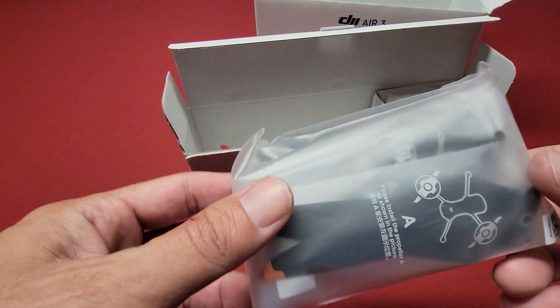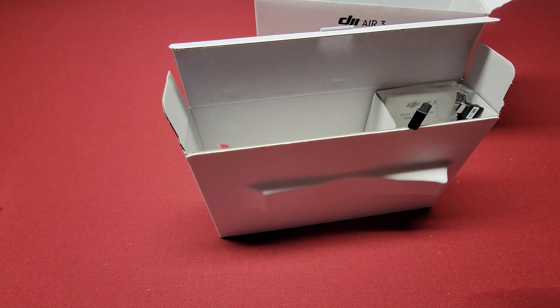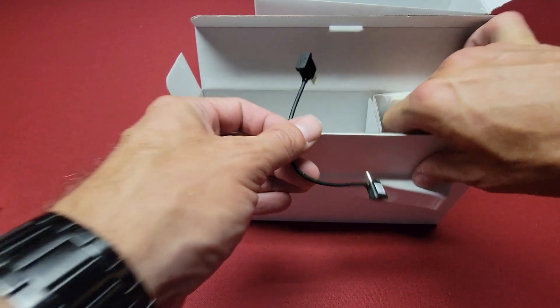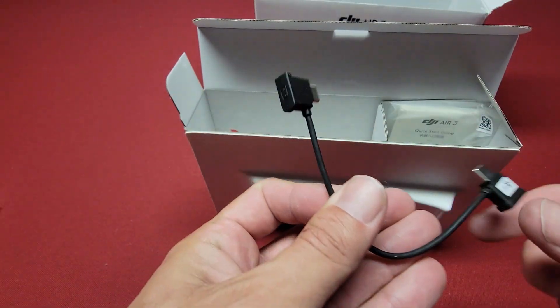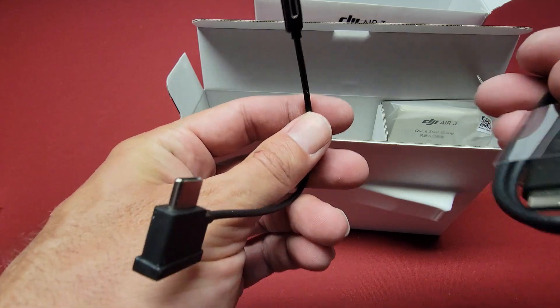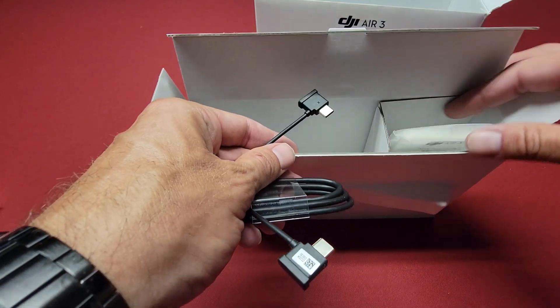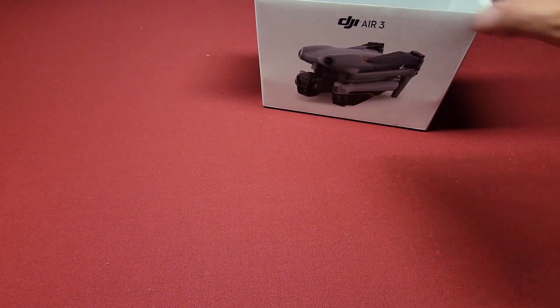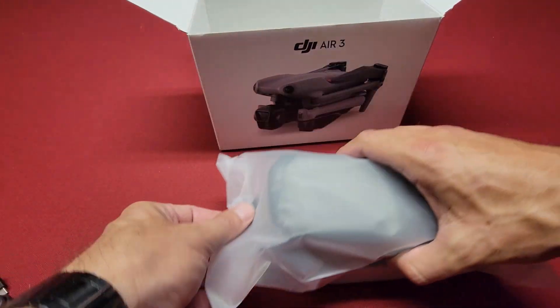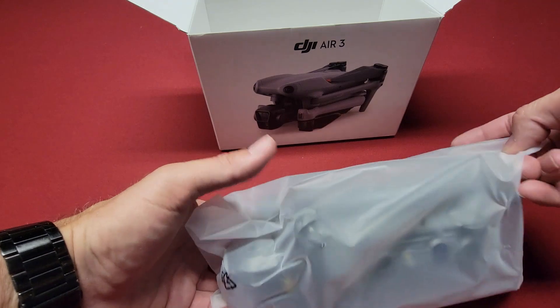Here we have the propellers, and it looks like the cables required to fly the drone to hook up to your phone, and some literature in there. So here's the main event.